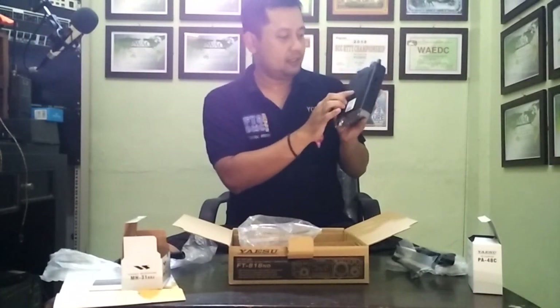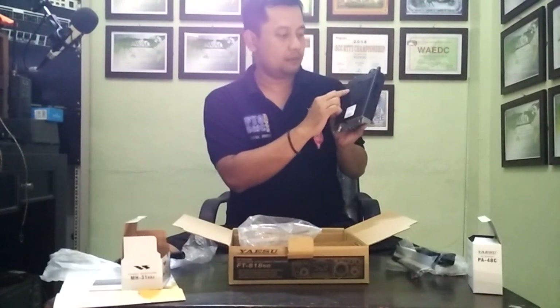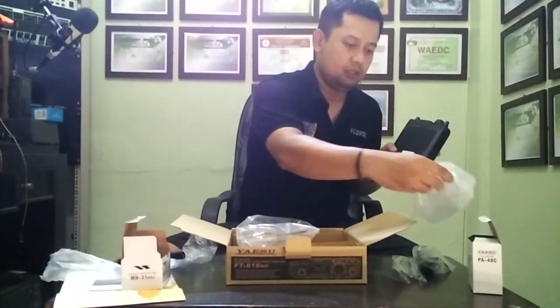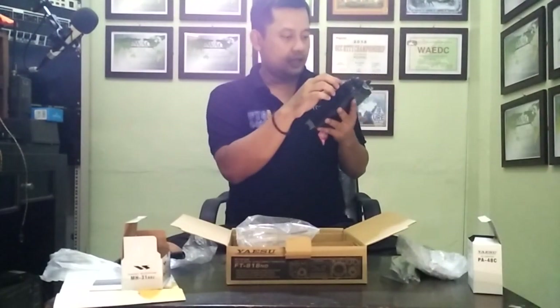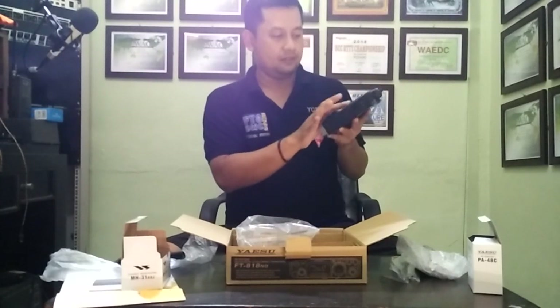One bag. This is for the battery pack — you got two. This one and then this side. You got a Double-A battery pack option as well.